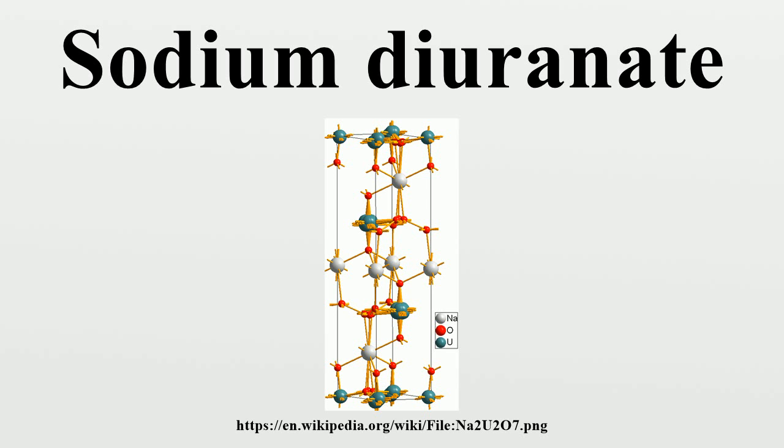Sodium diuranate may be obtained in the amorphous form by heating together uranous-uranic oxide and sodium chlorate, or by heating sodium uranyl acetate or carbonate. The crystalline form is produced by adding the green oxide in small quantities to fused sodium chloride, or by dissolving the amorphous form in fused sodium chloride and allowing crystallization to take place. It yields reddish yellow to greenish yellow prisms or leaflets.